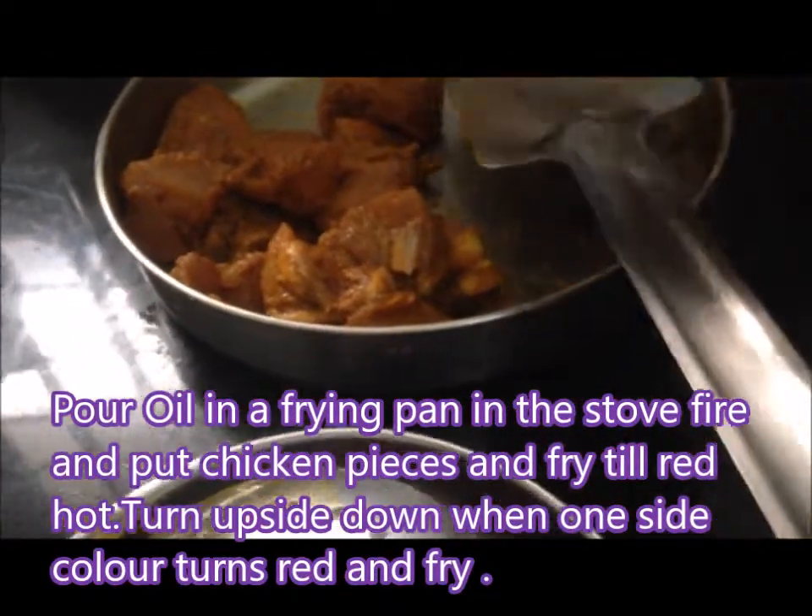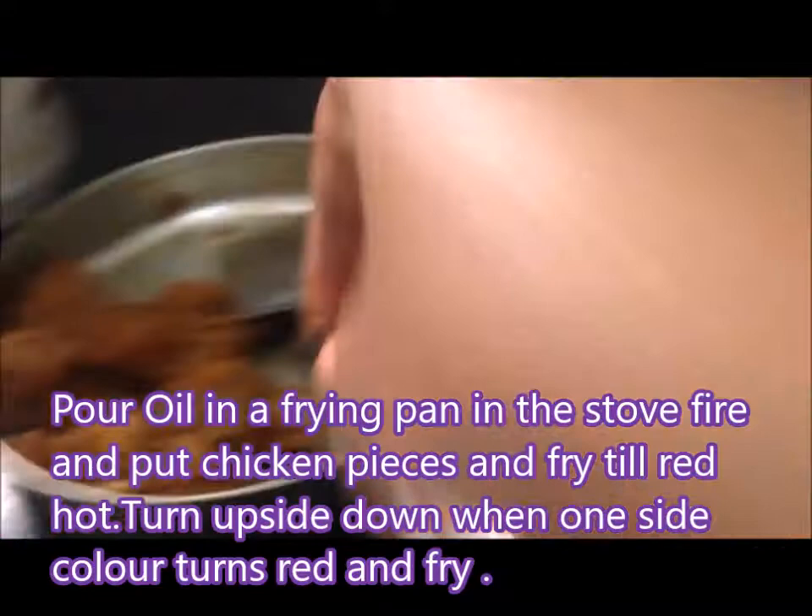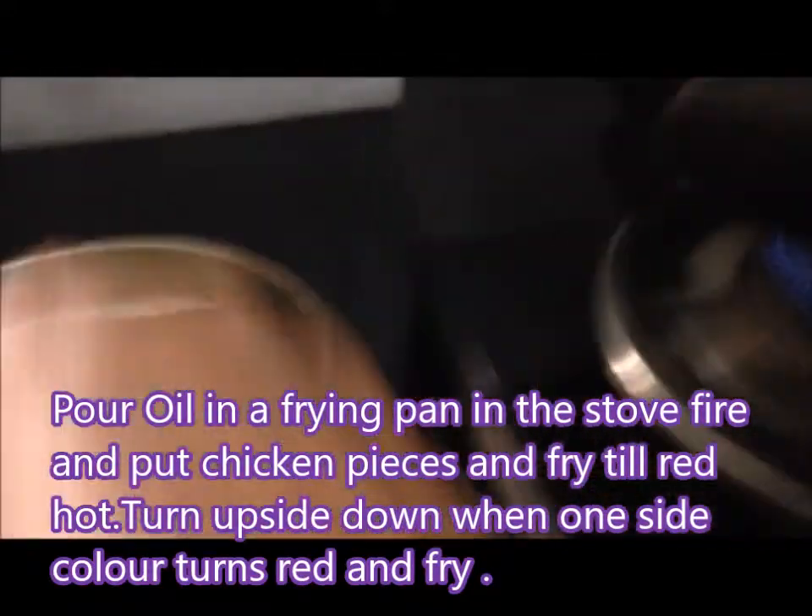2 cups of water, 1 cup of water, 1 teaspoon of water.